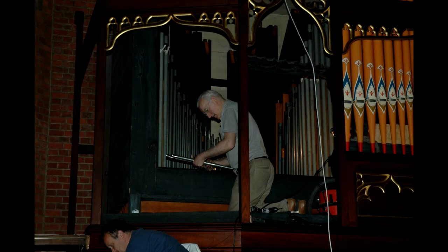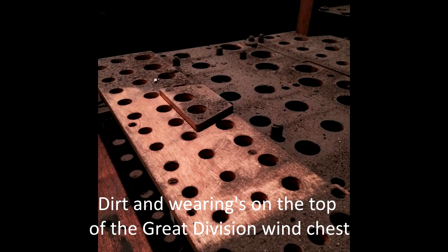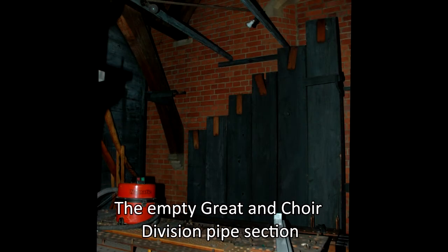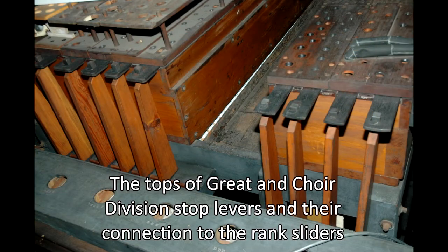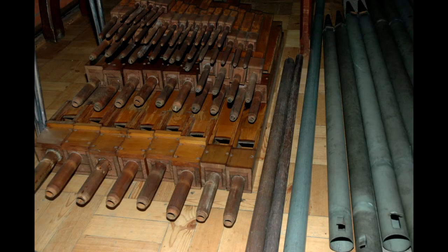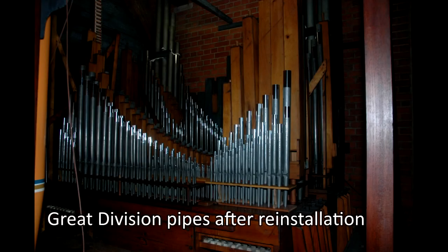Here we see the swell pipes after refurbishment and fitting with new tuning collars. After the cleaning and refurbishment it was time to reinstall the swell division pipes, and the organ had part of its voice restored. The wind chest still needed some attention. The great division pipes that had been removed await their cleaning and renovation. Here we see some of the larger metal and wooden great division flue pipes, and a rank of great division pipes after fitting with new tuning collars. Now the great division pipes were reinstalled.